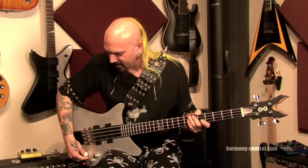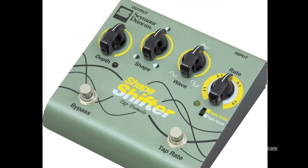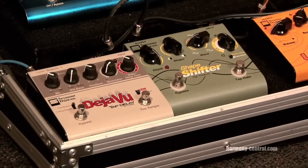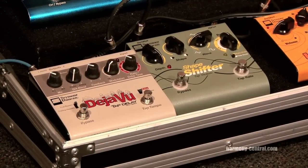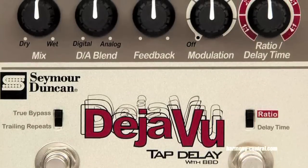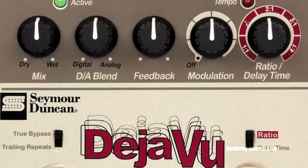We're going to talk about some pedals here that I have tons of fun with. The Seymour Duncan Deja Vu pedal and the Seymour Duncan Shapeshifter. We're going to talk about the Deja Vu delay here, the tap delay. It's a really cool combination of old-school analog bucket brigade delay with really cool digital delay. You can go in between the two and mix them.